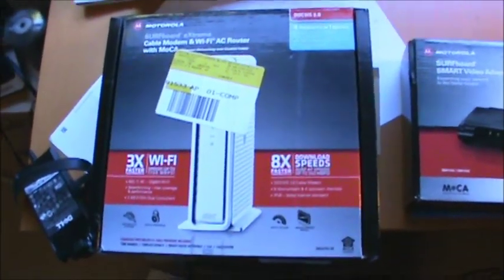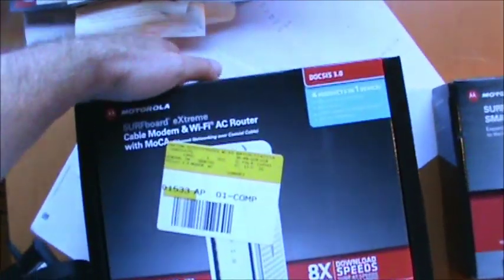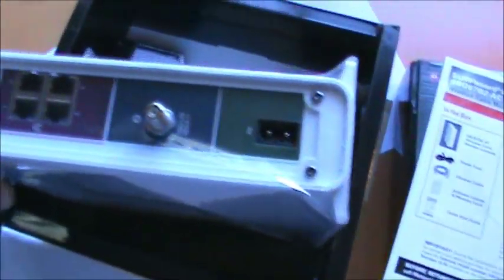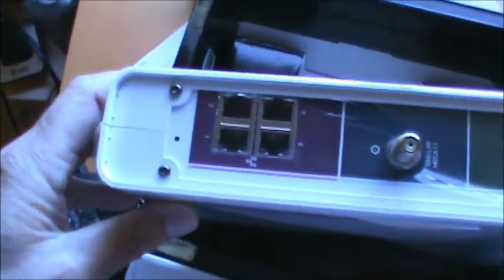The first thing we need to do is take the cable modem out of the box. Inside you'll find some useful instructions, a quick start guide which we will follow, and the cable modem itself — this power plug, coax connection, LAN ports, and lots of LEDs up here on the front.